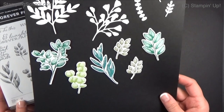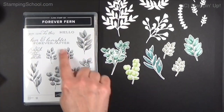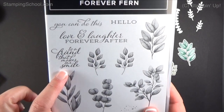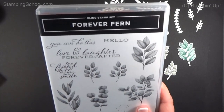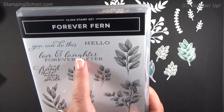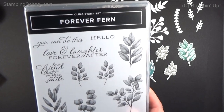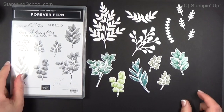There are 14 stamps that come in the set, along with dies that cut out the stamps. There are also a couple of greetings — this one I really like: 'To a friend that makes me smile.' I've used that one already probably five times. You can also do 'Hello,' which works for everything, and 'Love and Laughter Forever After,' so it could be for a wedding or anniversary.